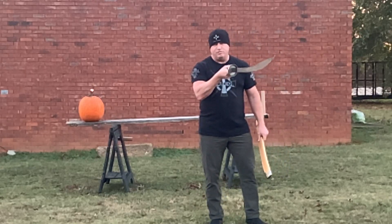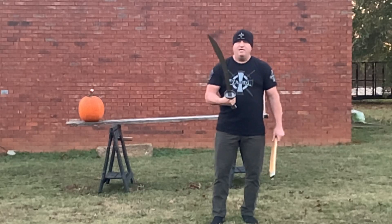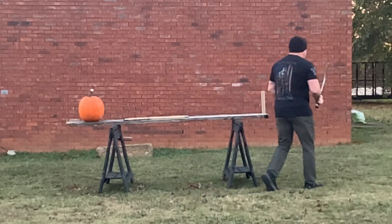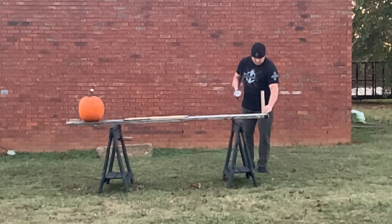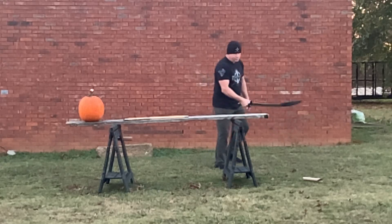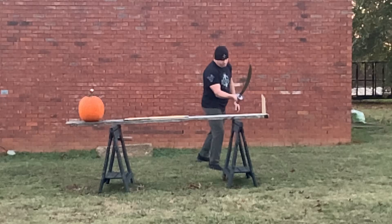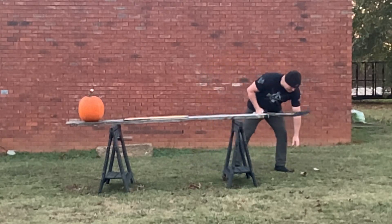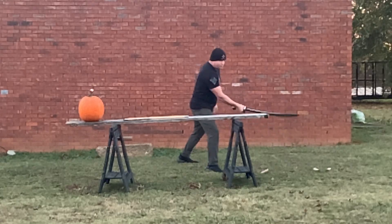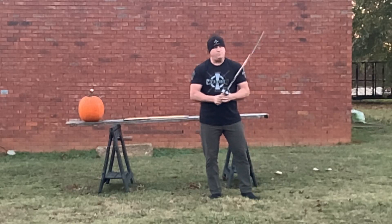It has an extremely good distal taper to this blade. The edge geometry is incredible. I'm going to show this by cutting this freestanding paper tube — I'll do it a couple of times to show you. As you can see, the sharpness from the factory is extremely good. Excellent edge geometry.